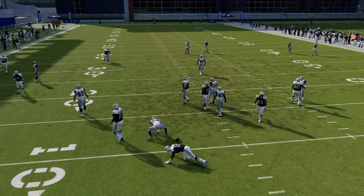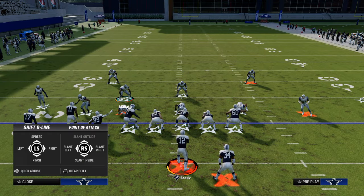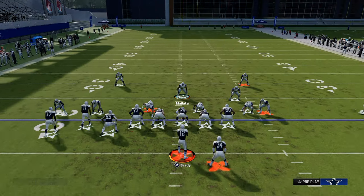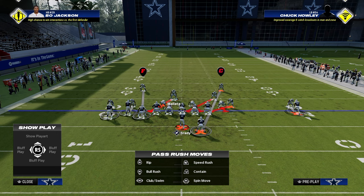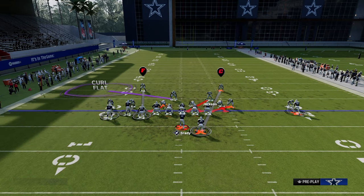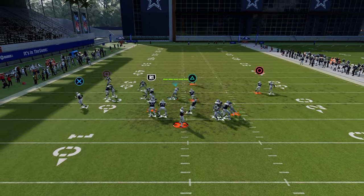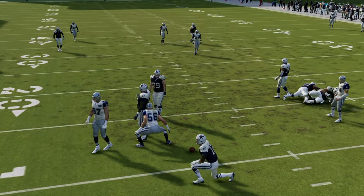If you want to send four and shift both linebackers and line this way, notice that when we crash out — you don't have to move him, he's fine right there — but if you user this guy, this is still going to get the pressure. So there are two ways to kind of run the same thing depending on who you want to user and how you want to run the defense.